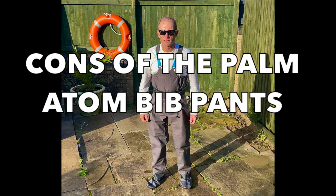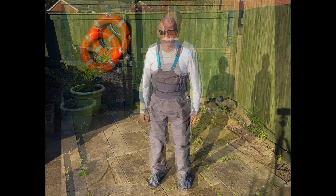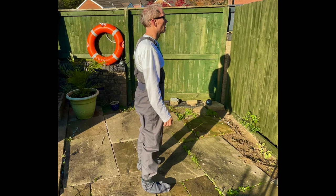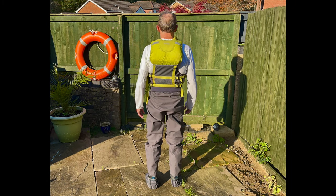Regarding the cons of the Palm Atom Bib Pants: firstly, they have an overly baggy fit for most people, although this is very much down to personal preference and your build. Secondly, they're not cheap, although to be fair they're a similar price to many other bib pants in this category. Thirdly, being bib pants, some may find the shoulder straps and the back and front panels not as comfortable as waist-height trousers, which leave your midriff free from any straps or panels.